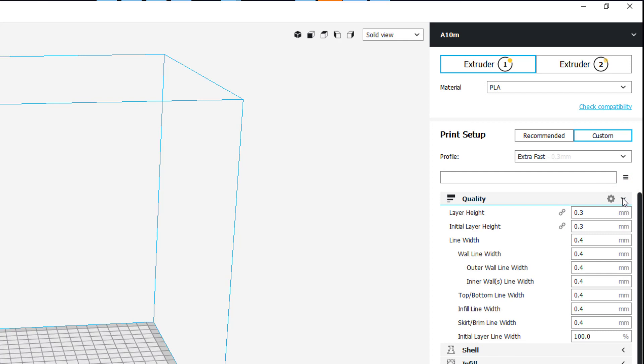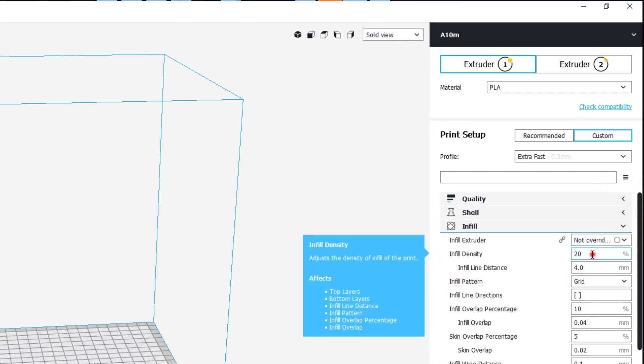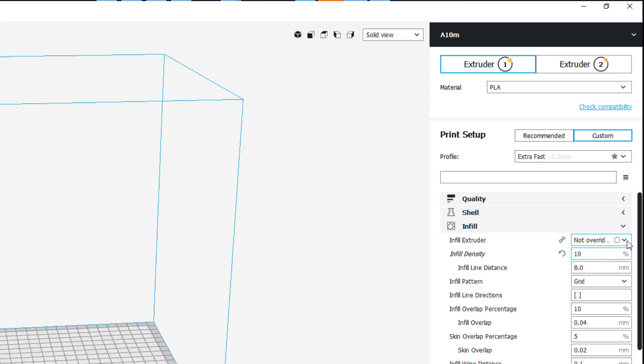Your settings can all be adjusted — this little arrow pops them out so you can see them. I do not mess with Quality or Shell, but I do mess with Infill quite often. I take it down to 10 or 5 percent depending on how quickly I want the print to be.